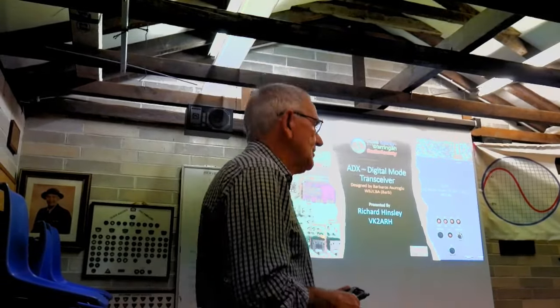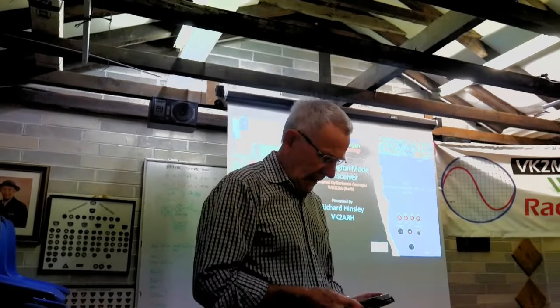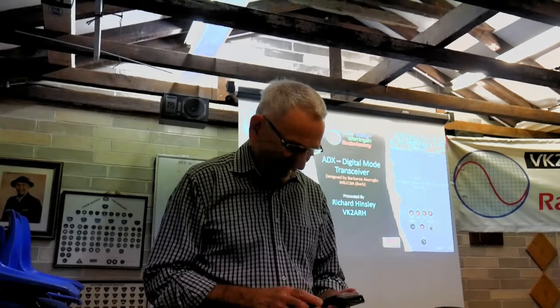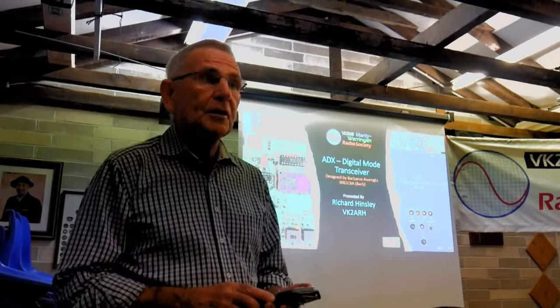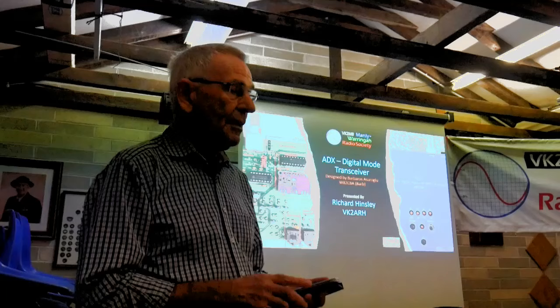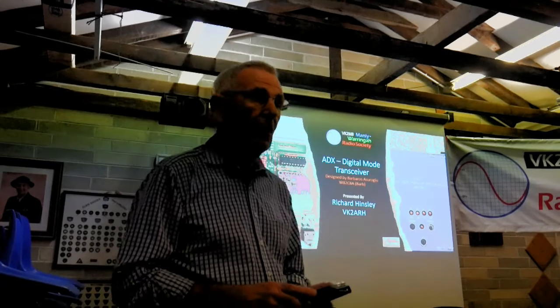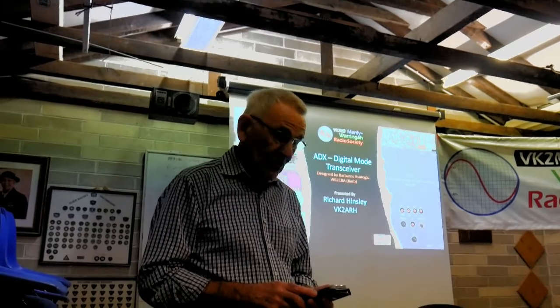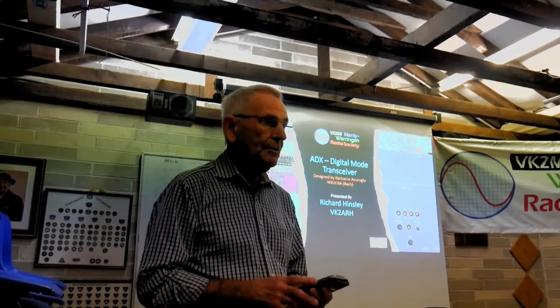As a new member, Richard, thank you very much for volunteering to give this talk. I think it's going to be about a talk and a practical demonstration of a QRP Arduino-based transceiver. Is that correct? Importantly, it's suitable to be built as a club activity or even at home. I'm very interested in this because as a new amateur, I'm looking for these types of projects.